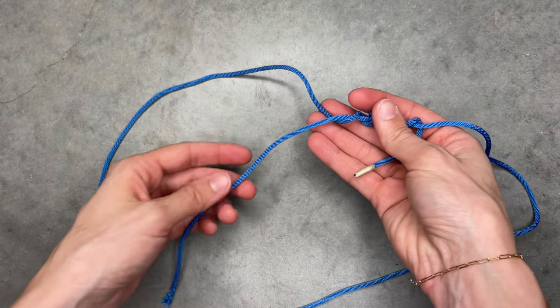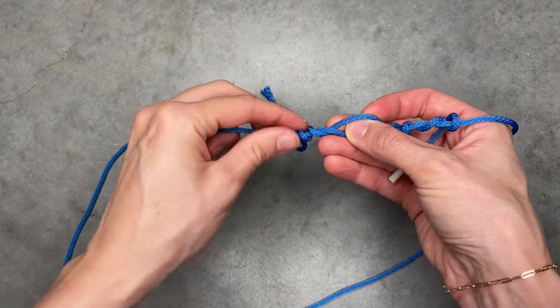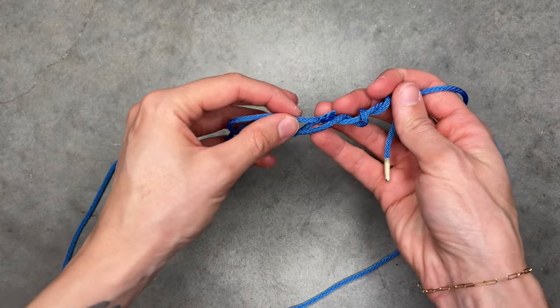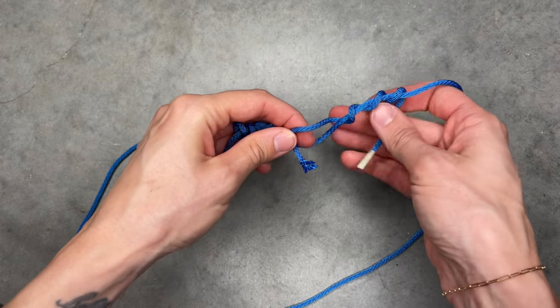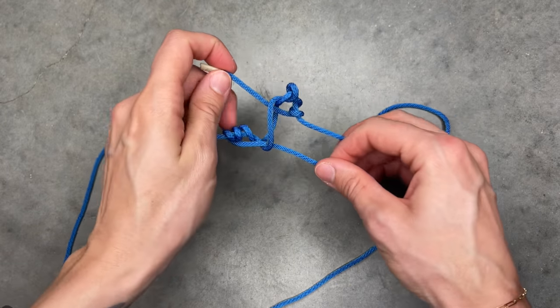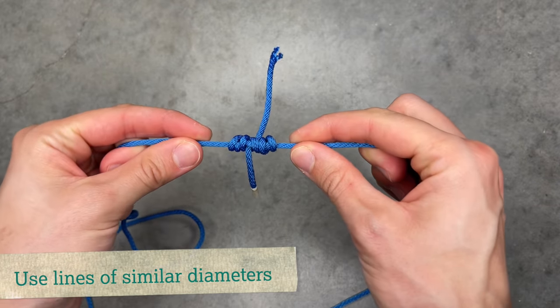Wrap the second line over the first five times. Then bring both tag ends in the middle between the two lines. Slowly pull the standing lines in opposite directions until the knot is tight.